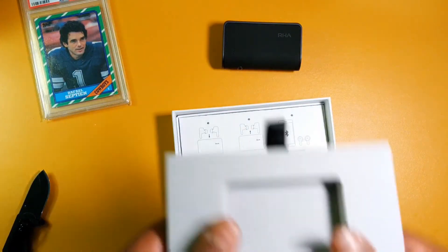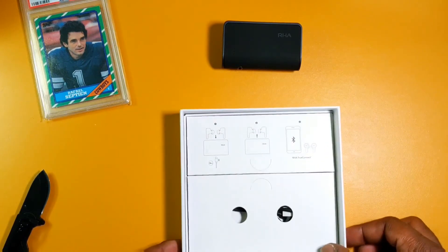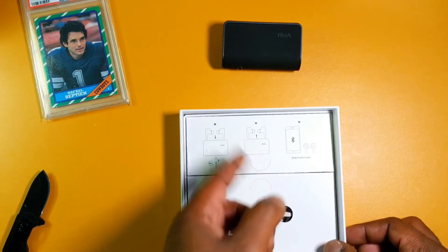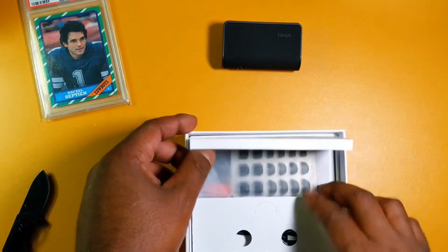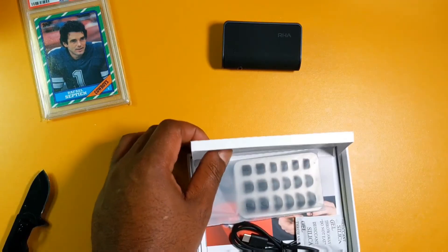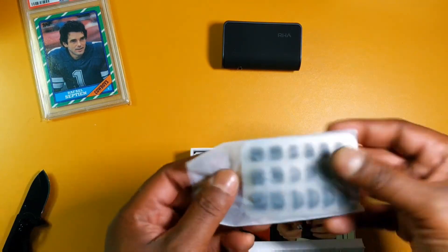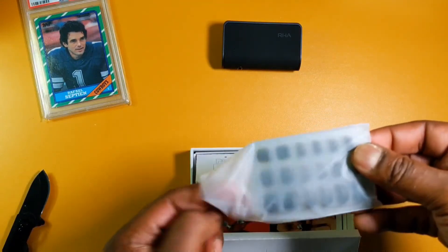Got a little pull tab — that's strong. Ten-minute charge — take the buds out and then RHA True Connect. I like this — the packaging is some dope packaging, man.